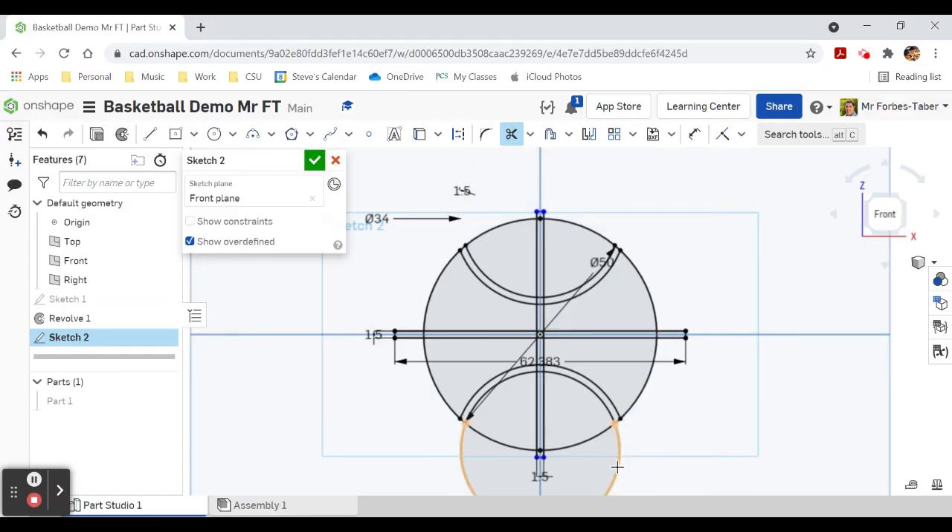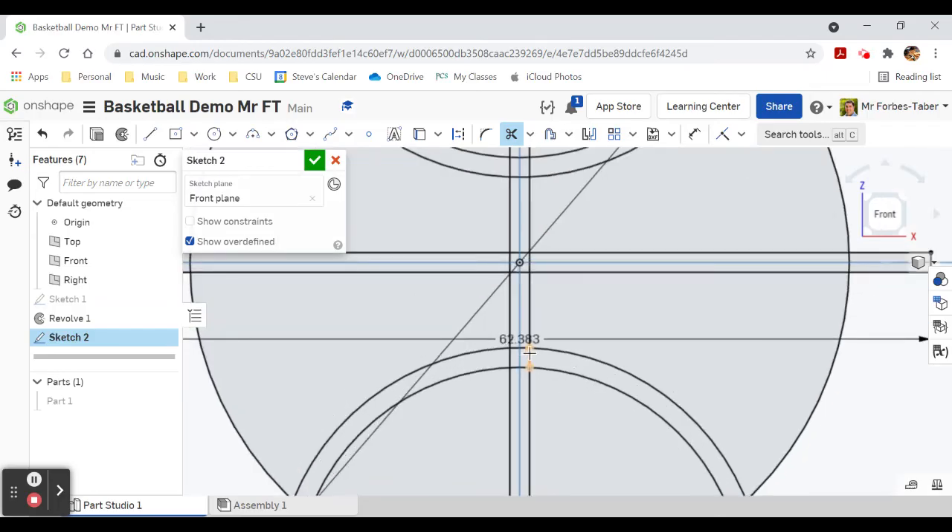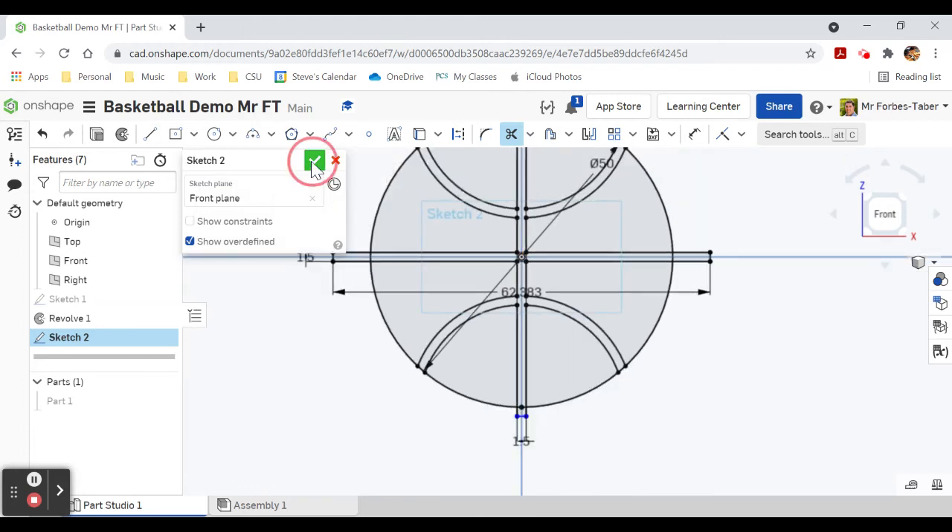Getting rid of the lines down here, zooming in to remove more lines — just to make it easier to extrude. Using trim to get rid of these lines. Three more to go, two, one. That's our sketch finished.